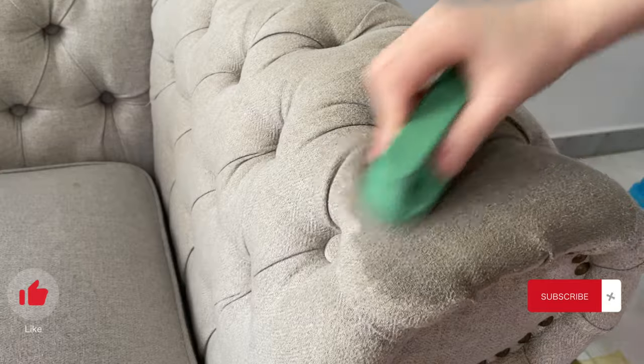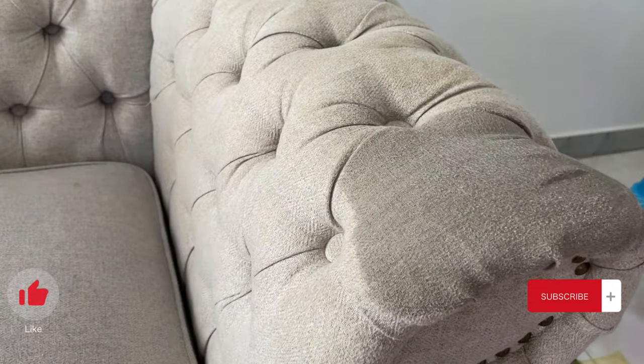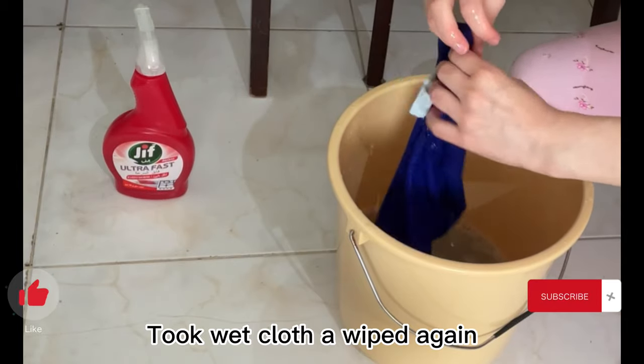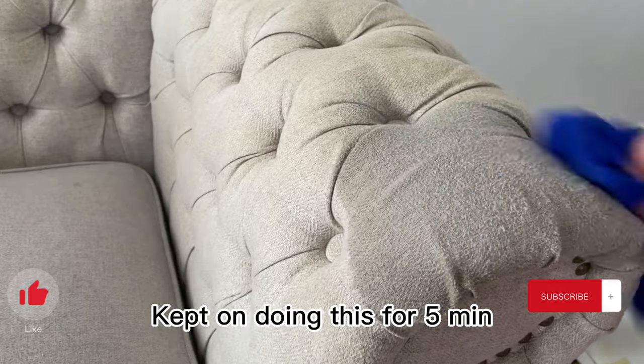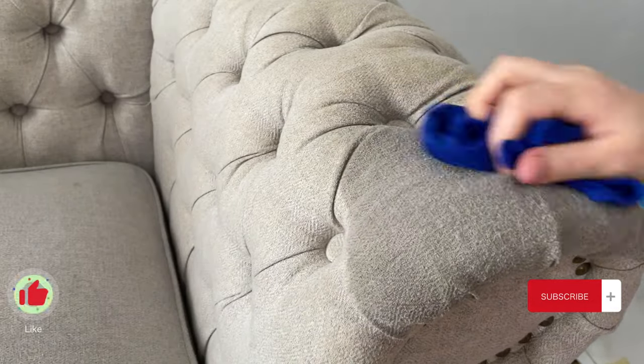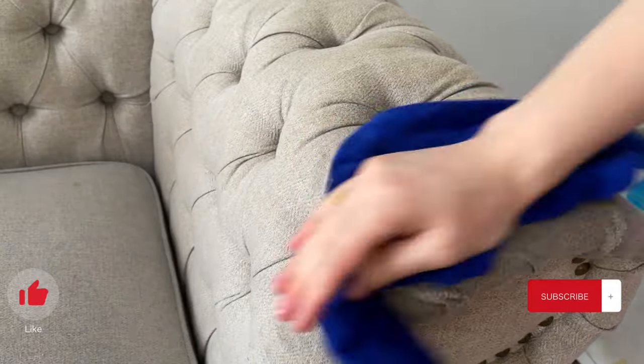I took a wet cloth and wiped it on the sprayed area. I kept doing this for around three to four minutes, and then immediately used a dry cloth to wipe it down.